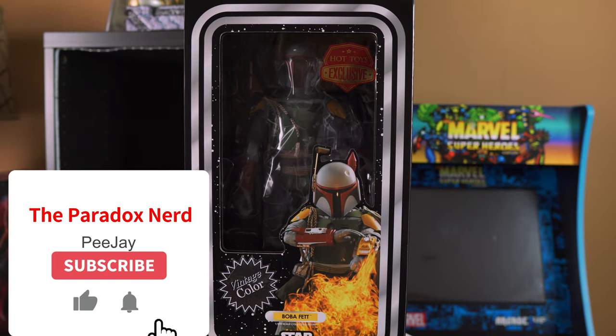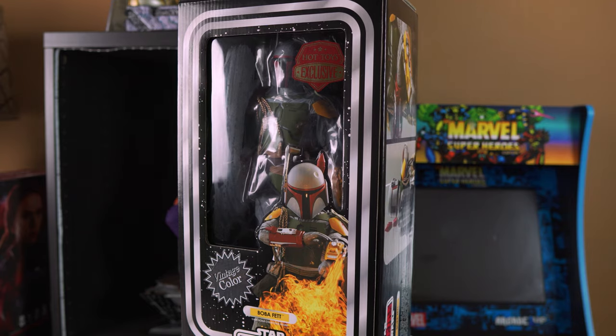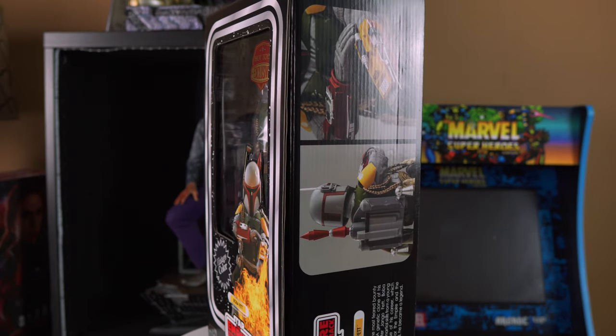What's up guys, it's your boy PJ the Paradox Nerd, back again with another video. And today I'll be doing an unboxing and review of the Hot Toys MMS 571 Vintage Color Boba Fett from the Empire Strikes Back movie.